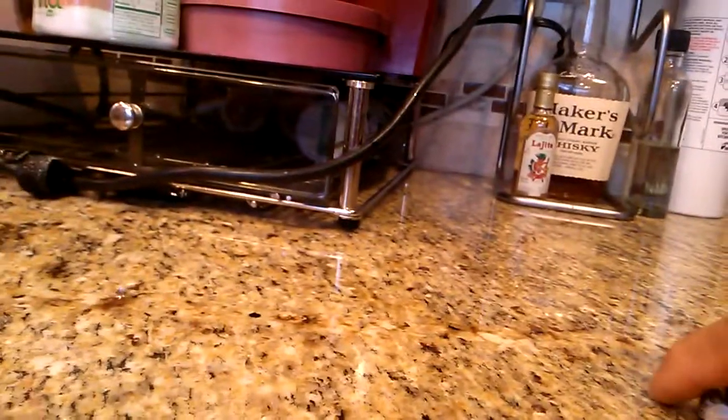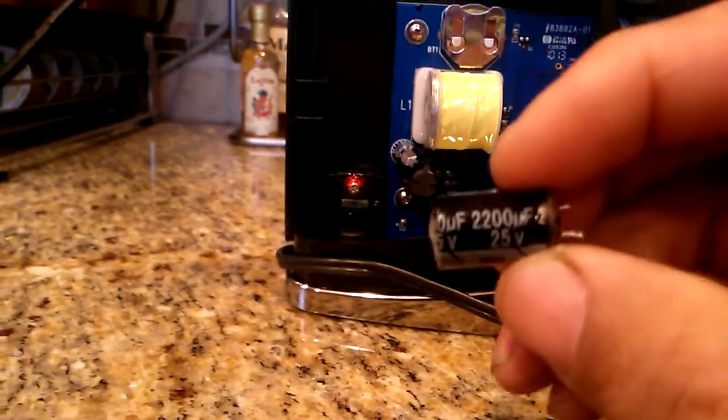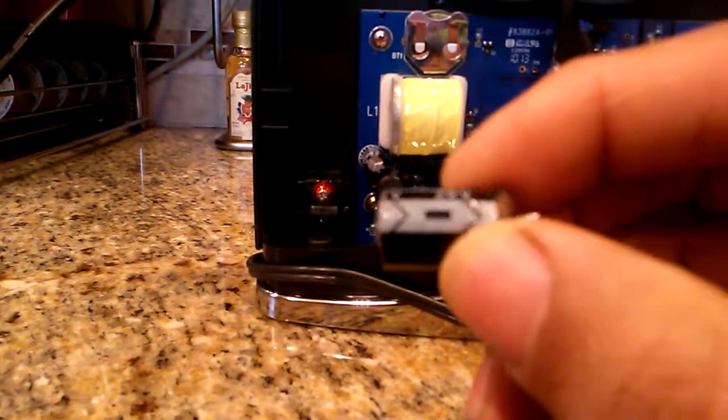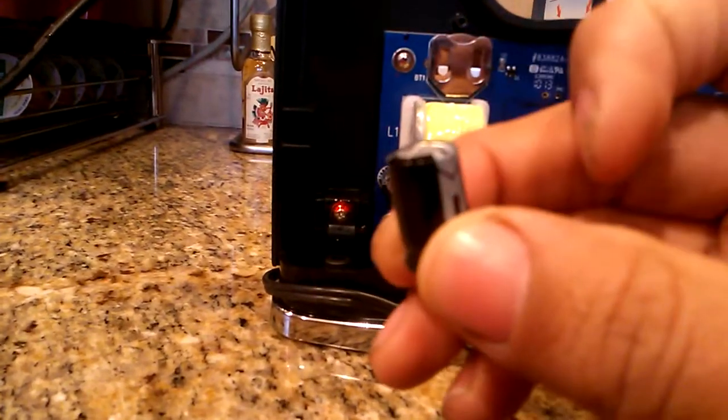Okay, so that capacitor was bulged — this capacitor here. It says 2200 microfarads at 25 volts, and it has a positive and negative, and you can see the bulge on it.